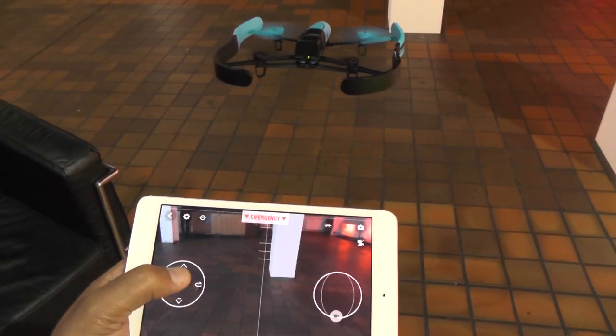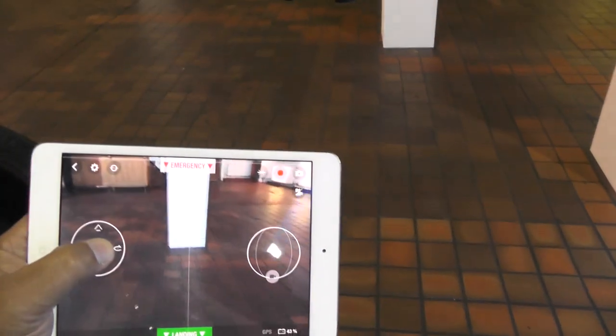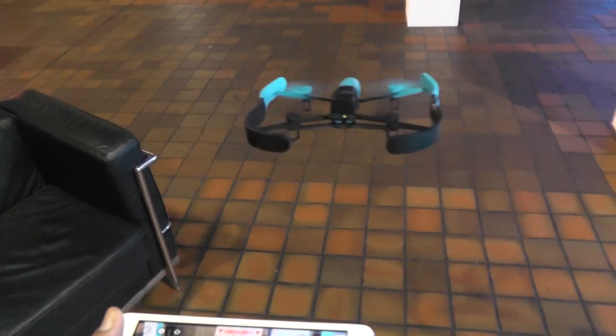Hold my finger on the button and move it that way, or move it that way — that way, back. Very intuitive.